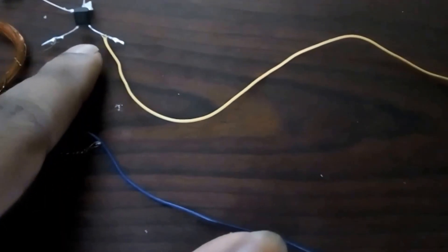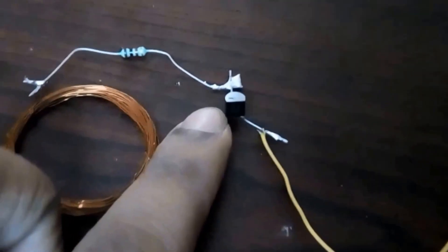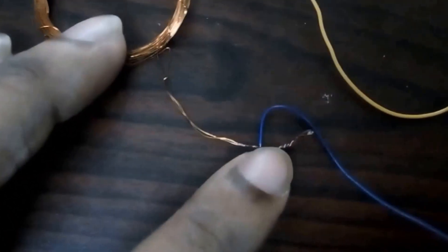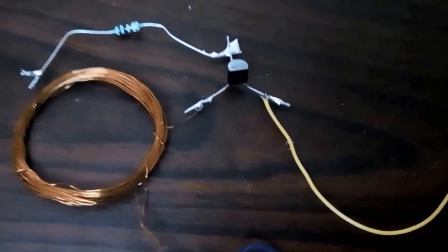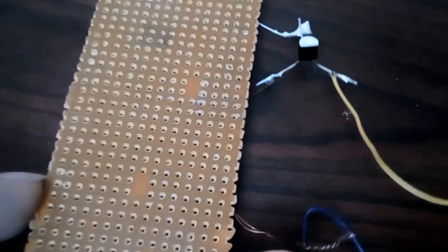At the middle point, connect the resistor end. On the other two ends, connect the collector of your transistor to one end and the other end to the positive end of your battery. Connect the negative part of your battery to the emitter of the transistor. At the base, using a 1K resistor, connect the center part of your coil to the transistor.